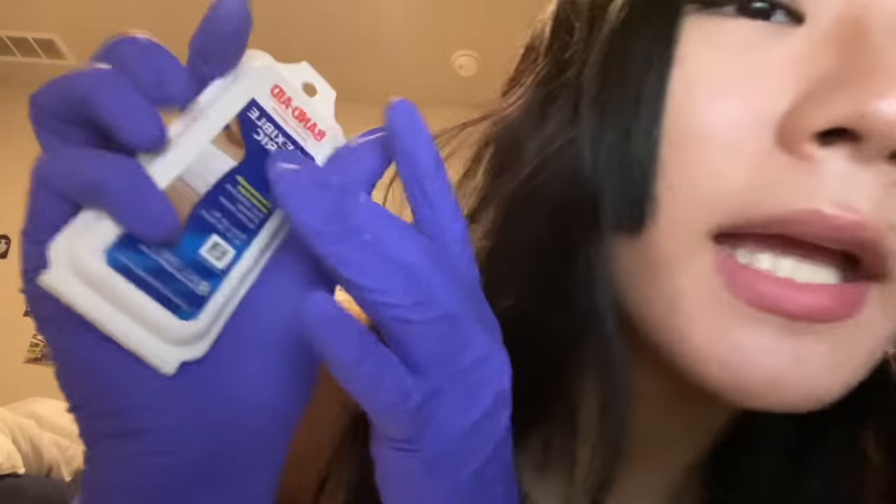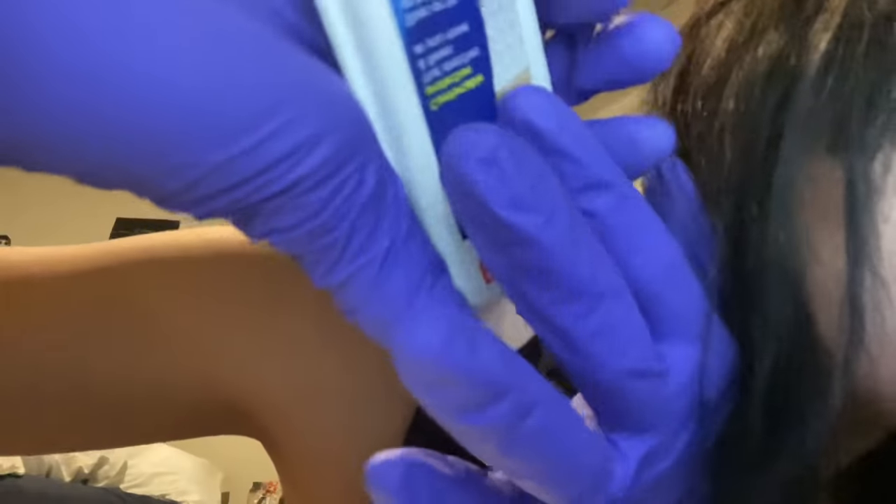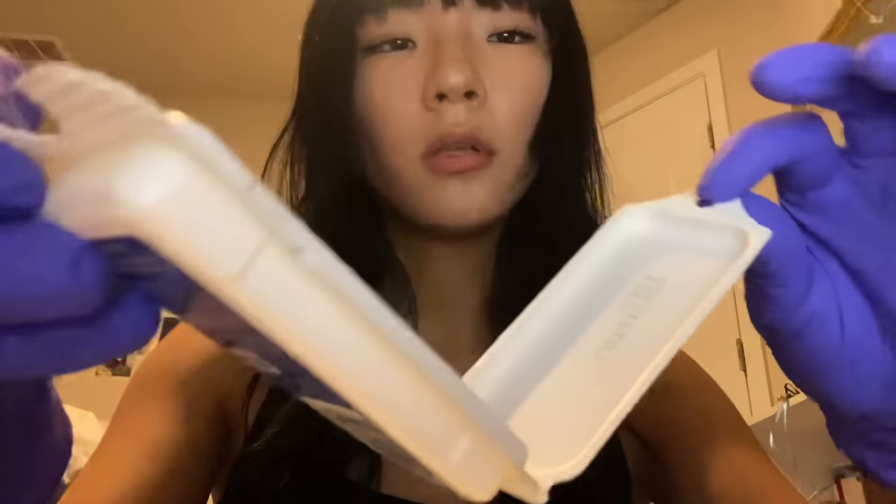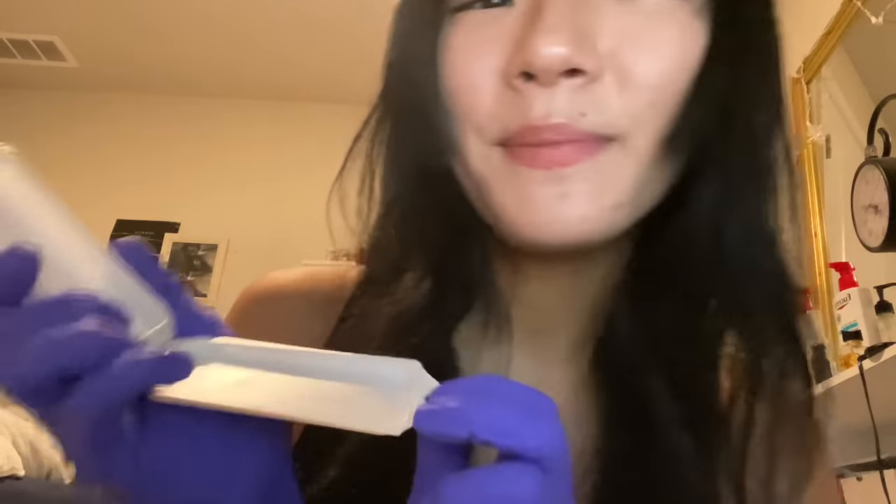Let me just place this ice pack on your head. Do you feel better now? No? Wow, you really are a tough case. How about we put a band-aid to help stop some of that bleeding? Never mind that — maybe I should just call your mom.